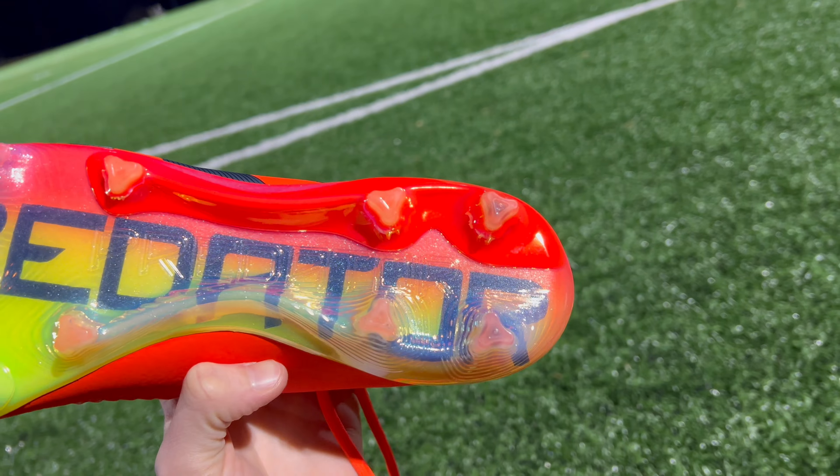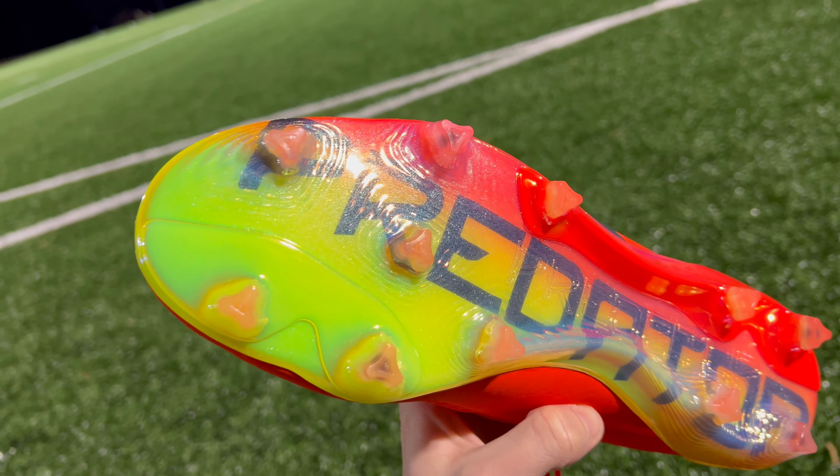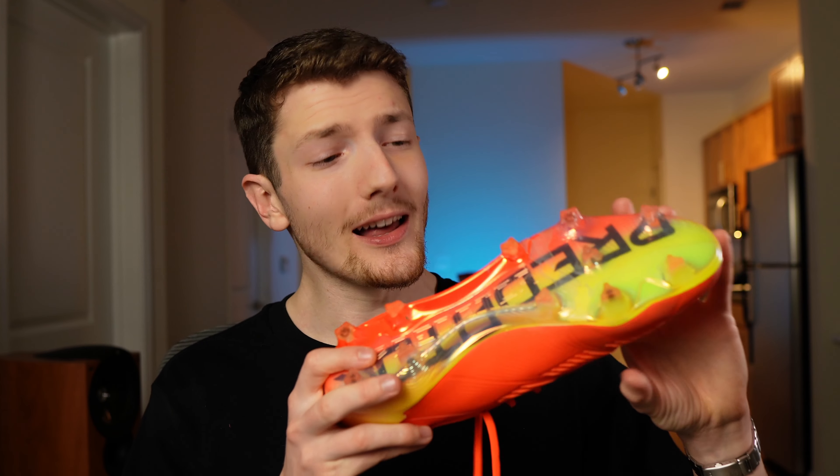They did get rid of the weighted element that was in the toe box from the previous version, and I actually think that's a welcome change because to me that always felt just a little bit gimmicky. Overall, I like the sole plate — it's simple, not trying to do too much, but it still gives you a lot of traction.